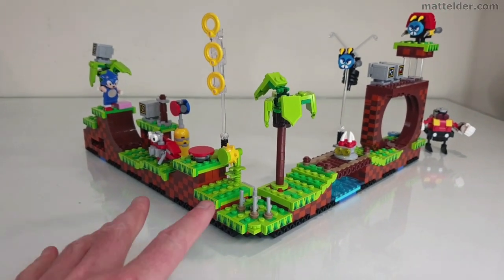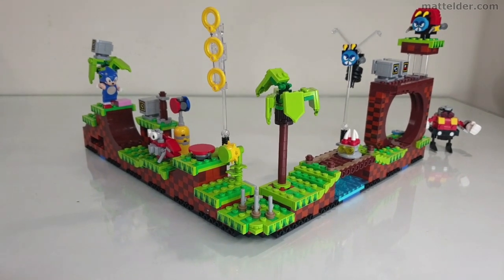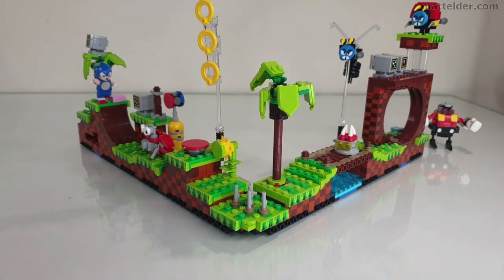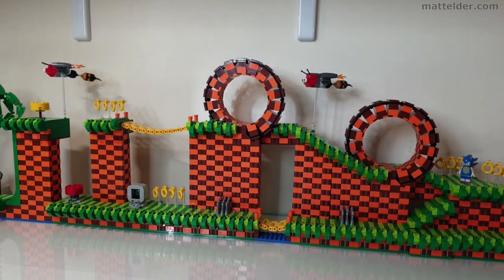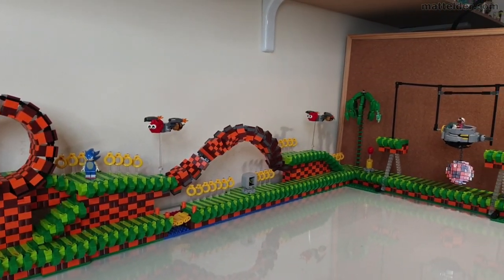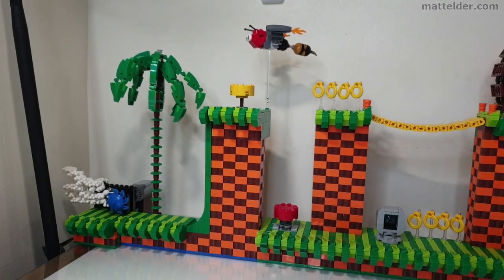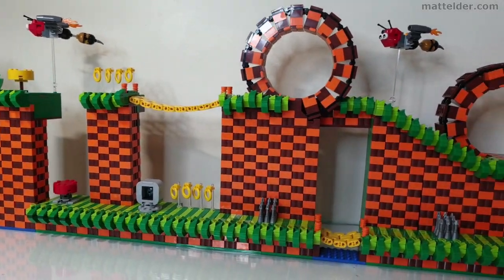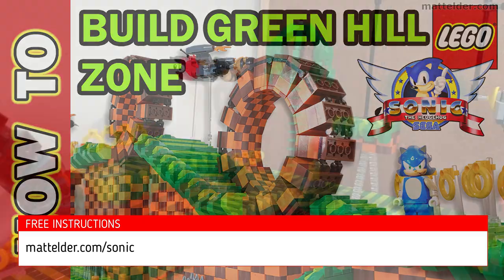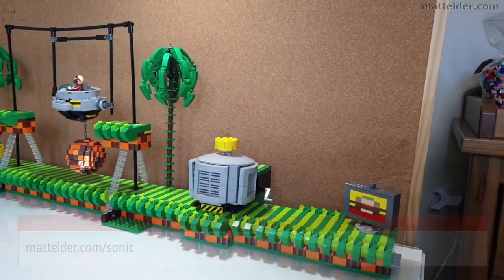It gives a nice bit of variation, and being in a corner module like that you then have some flexibility if you don't have long straight runs, or you need to get it to wrap around, or even if you want to extend it even further. I can certainly appreciate it wrapping around because this is my other custom mock one which is much bigger, and trying to find a space means you sometimes just need a bit of flexibility. If you want to find out more details about my custom Sonic the Hedgehog level mock, check out the video card above or details on my website matelder.com/sonic for free instructions.